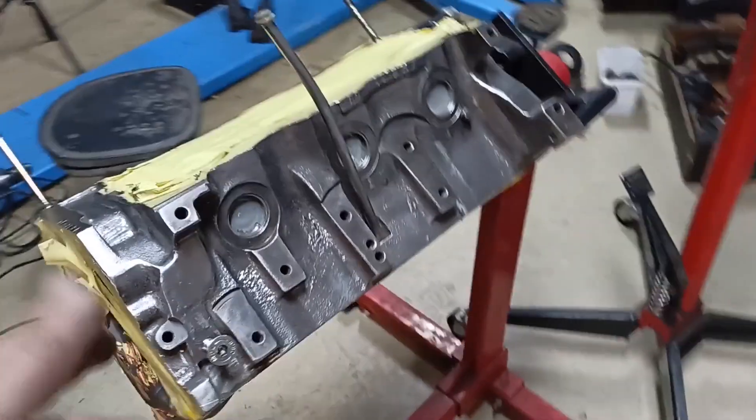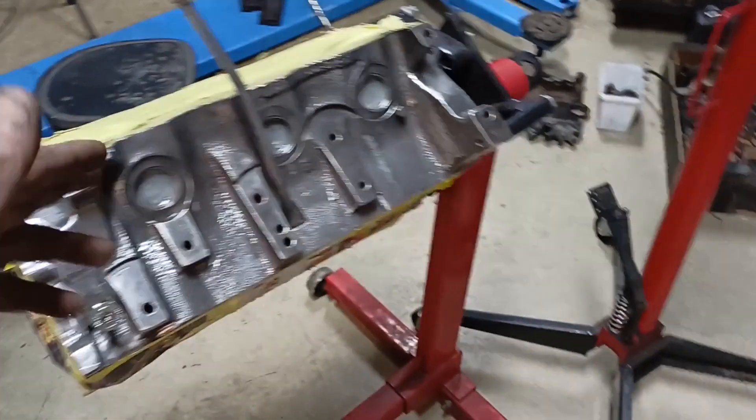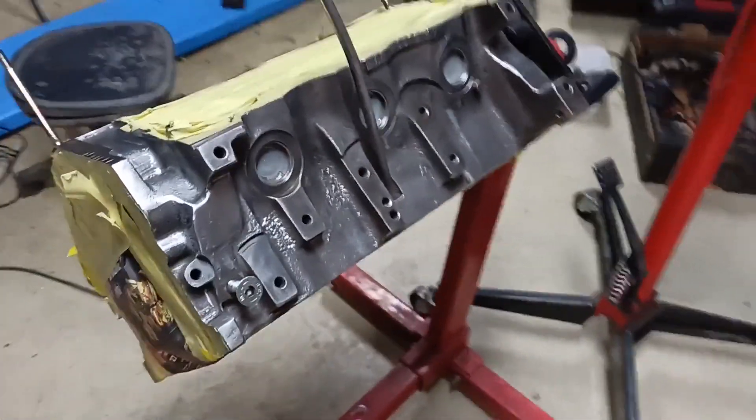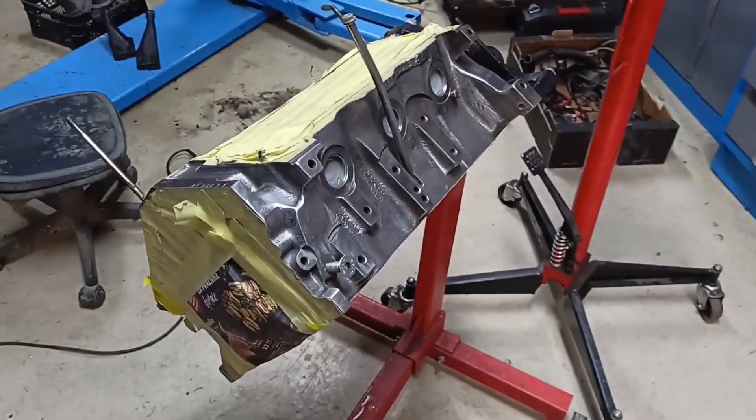Now we have everything cleaned up and all ready for paint. Let's mix up some paint and do the first layer of our paint job.